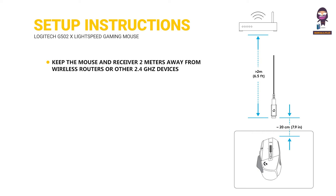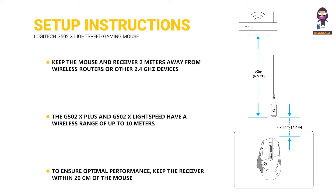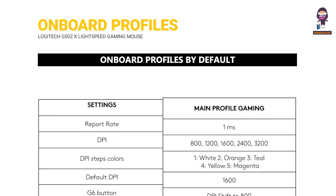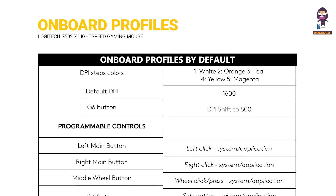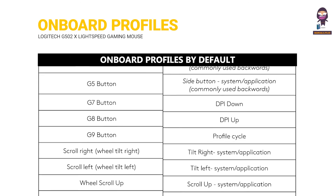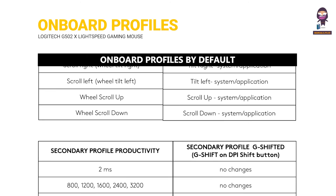22. Keep the mouse and receiver 2 meters away from wireless routers or other 2.4GHz devices. 23. The G502X Plus and G502X Lightspeed have a wireless range of up to 10 meters. To ensure optimal performance, keep the receiver within 20 centimeters of the mouse in noisy wireless environments. 24 & 25. Onboard Profiles by Default.